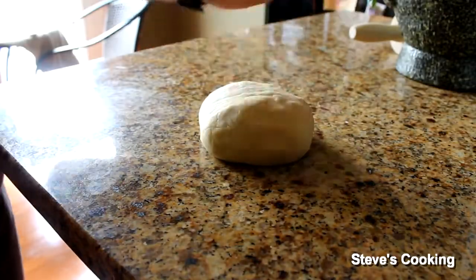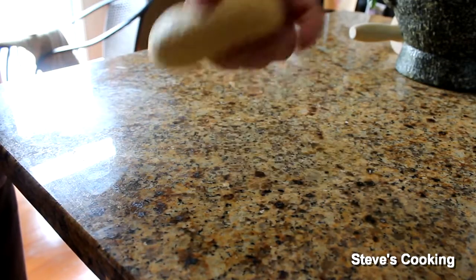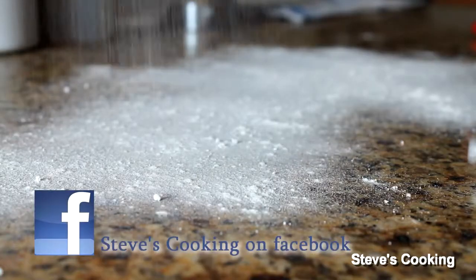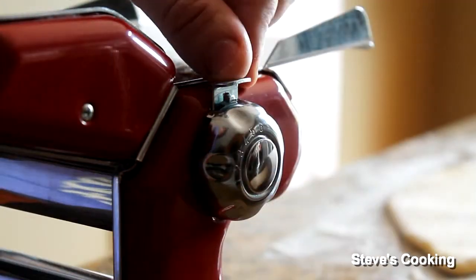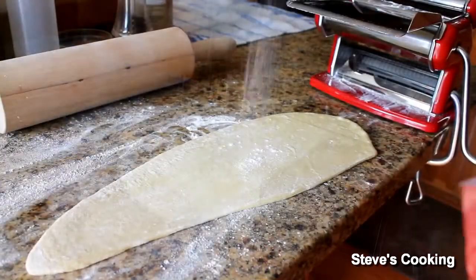So I've taken that out of the fridge and it's at room temperature now. What we're going to do is cut it, roll it, and make a pasta sheet. So again, lightly dust your work surface. Lightly, with a rolling pin, just roll it so it can fit in the machine. So now it's on setting number six — now gently roll your pasta.